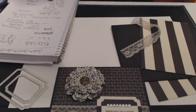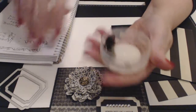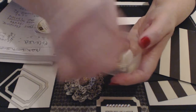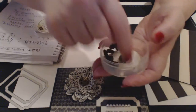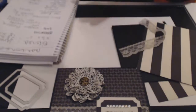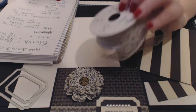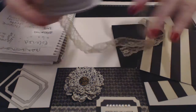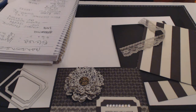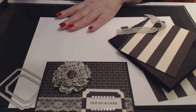We're going to be using some antique brads — I'll put the item number on my blog at stampityourself.com. I love these brads — I'm going to use them all! For the lace trim, I'm using the Sahara Sand lace trim, item number 137866 — we're using just a little, very sparingly because it's gorgeous. And we'll add some diamantes to make it a little blingy. With all that said, let's get to it.